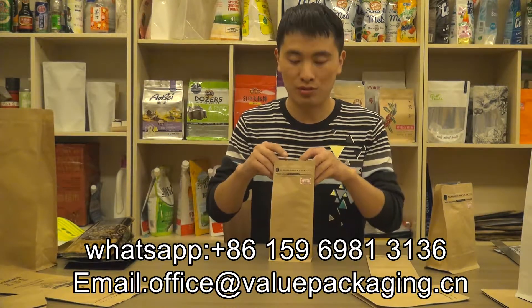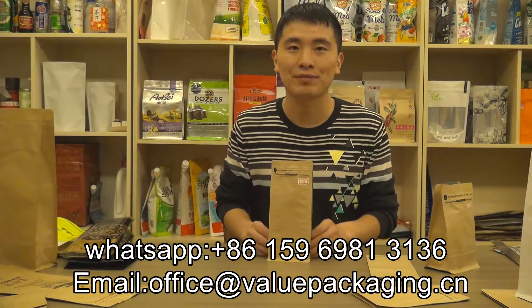This bag is sold to many countries and many customers, and you can have a try. Thanks.